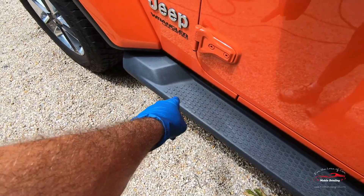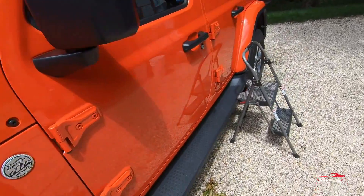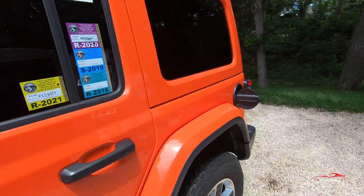One thing I will say: be very careful getting it on plastic or on headlights because it will stain. The headlights you can kind of wet sand and polish back, but you're never going to get it off of the plastic, so just be careful with it.